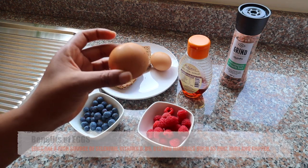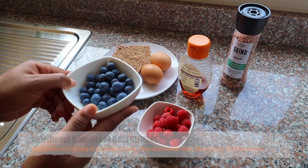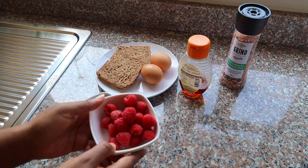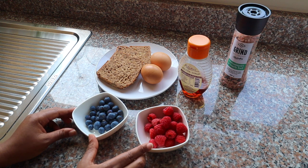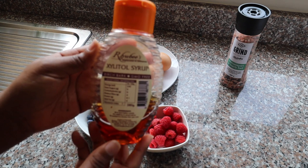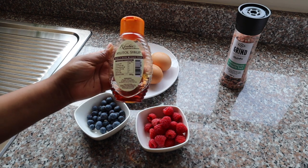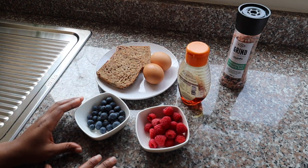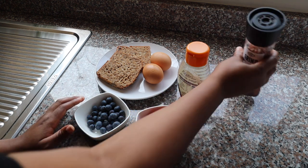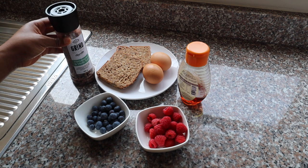So already, just by eating these two slices, I've had half my required fiber intake for the day. I'm also going to be using two eggs — this will be my protein source. Then I'll be using some fresh blueberries and some fresh raspberries, which is where I get my minerals and vitamins. I'll also be using xylitol syrup to make a flavored syrupy sauce, and this is the salt just for seasoning.